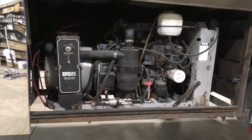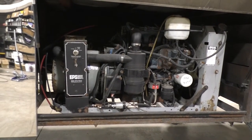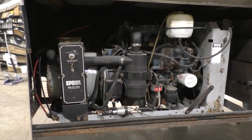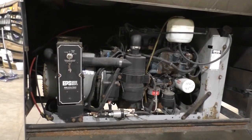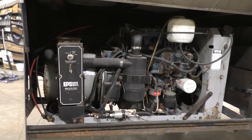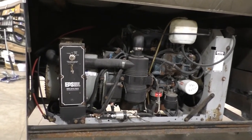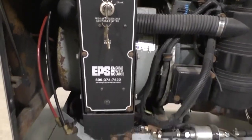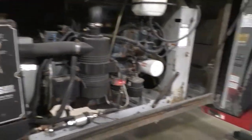Anytime you have a generator where you go to start it and it literally won't respond at all, it's going to either be a dead battery or battery charger. If those are both fine, then your problem is either going to be a corroded cable at the starter or something in this fuse box. This is the control panel for our EPS generators.